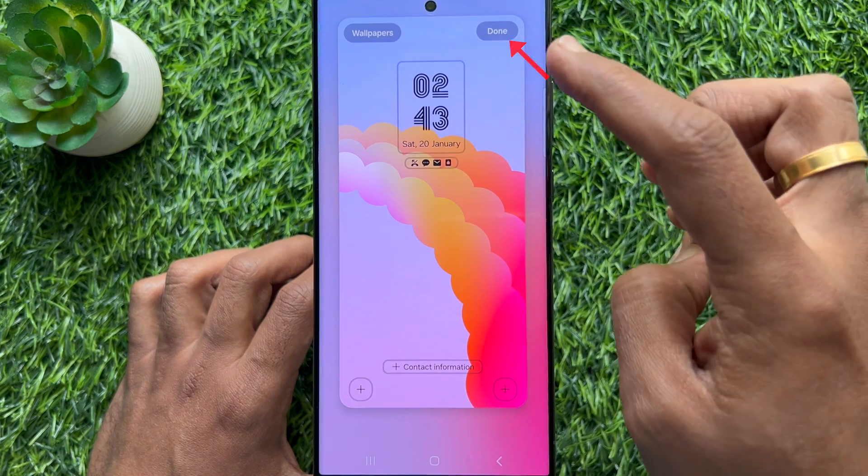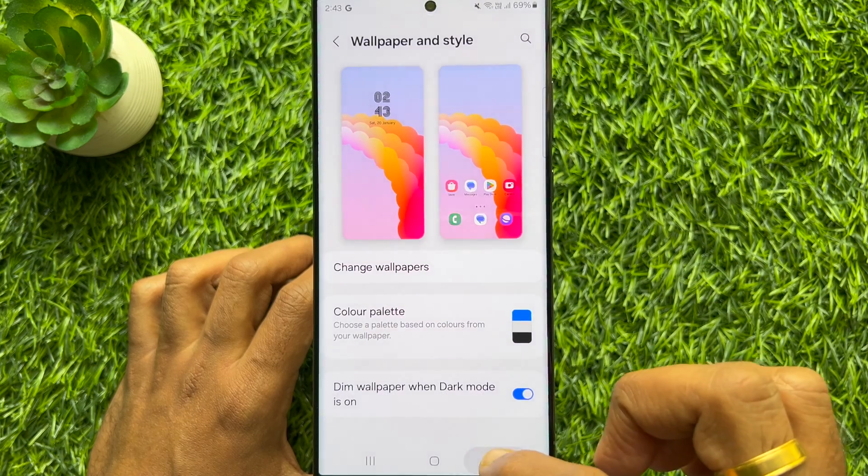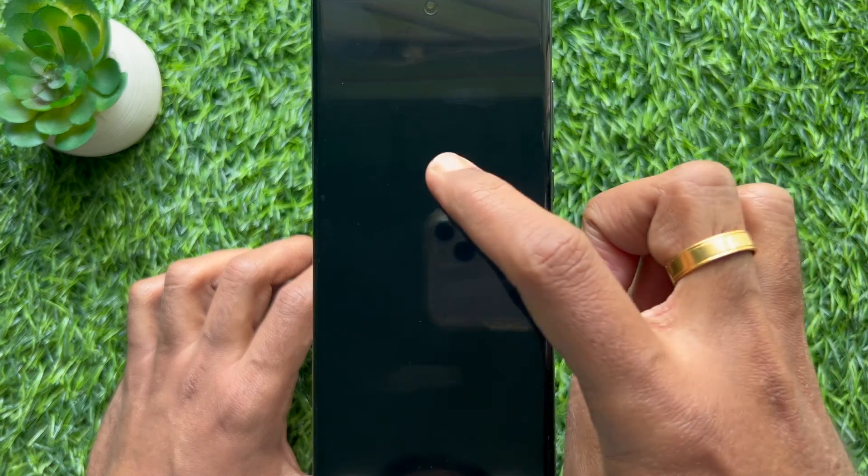Then tap done on the top right. Go back to home screen and lock screen, and here you will see the camera button removed from lock screen.